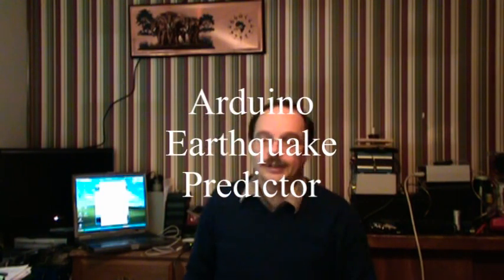This is Bob Davis, coming to you now with a device I'm currently working on. I call it the Arduino Earthquake Predictor. I'm not even sure I'm pronouncing that right, because I learned a lot of what I learned from reading and don't always know the correct pronunciation.